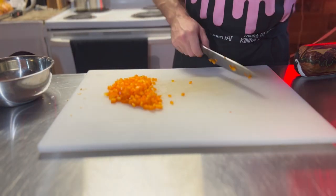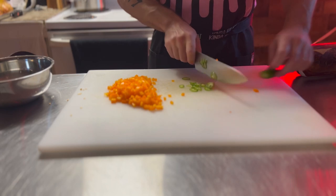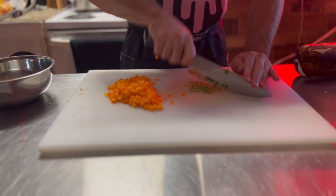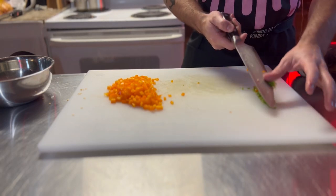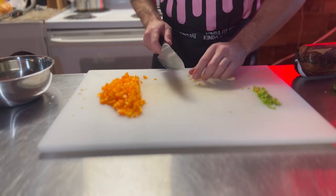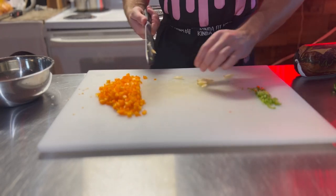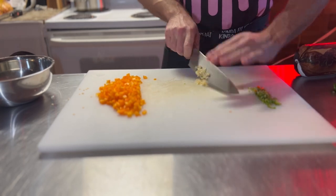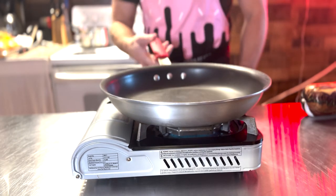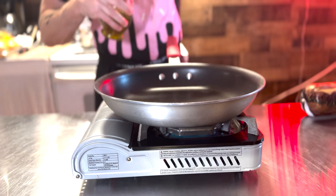So one whole bell pepper and about half a serrano — cut that in little chunks. Got that done. Now let's get some garlic, five cloves. Smash with the other side of your blade, easy peasy smash. Now we add just a smidge of olive oil.